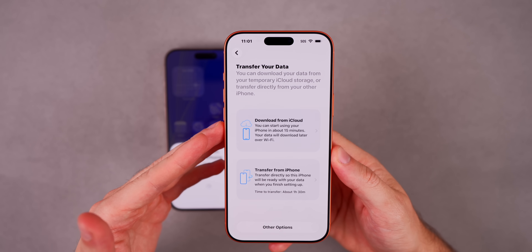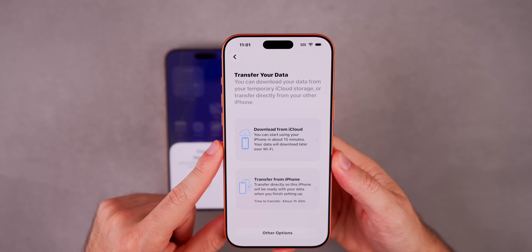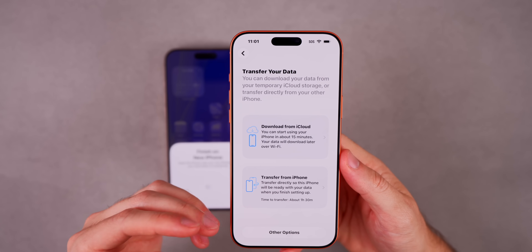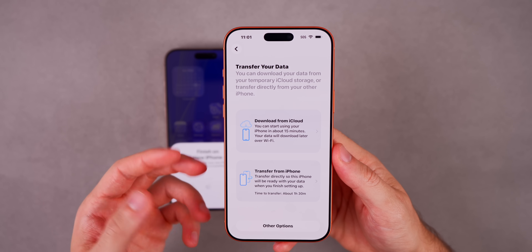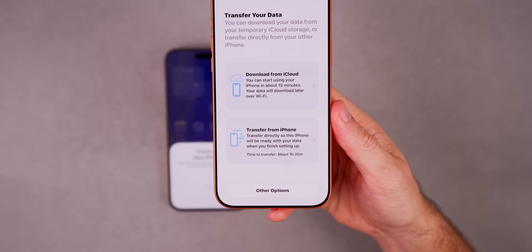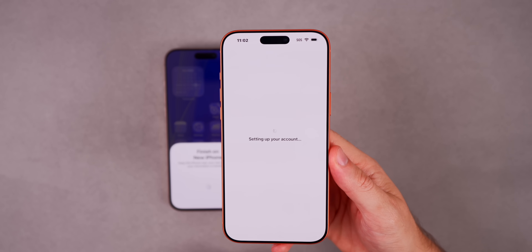Now we have a decision to make for transferring your data: you can either download from iCloud or transfer from another iPhone. I would only recommend downloading from iCloud if you have fast WiFi and you're going to be home for a while. Otherwise I recommend Transfer from iPhone — it's the fastest, and most importantly it will keep you logged in pretty much everywhere, including social media apps, and it copies over your home screen layout, wallpaper, lock screens, widgets, and everything. So we're going to do Transfer from iPhone, even though it says about an hour and a half — Apple typically overshoots that estimate.